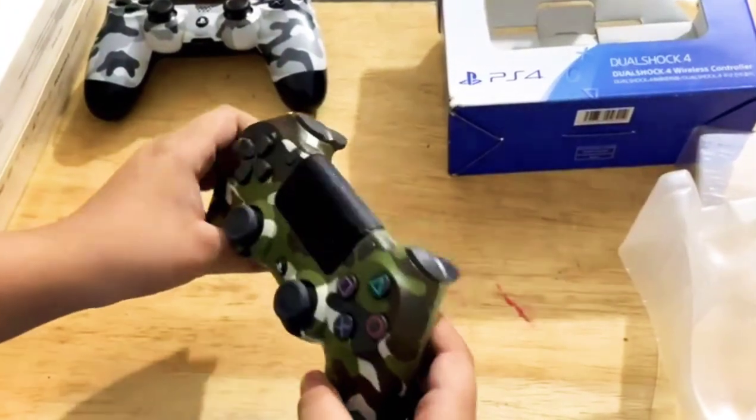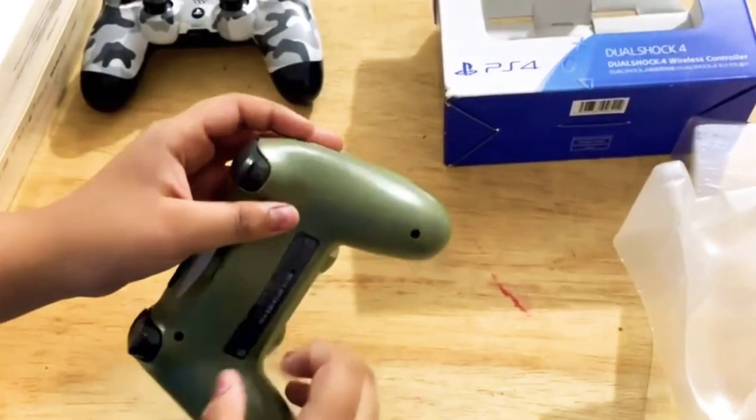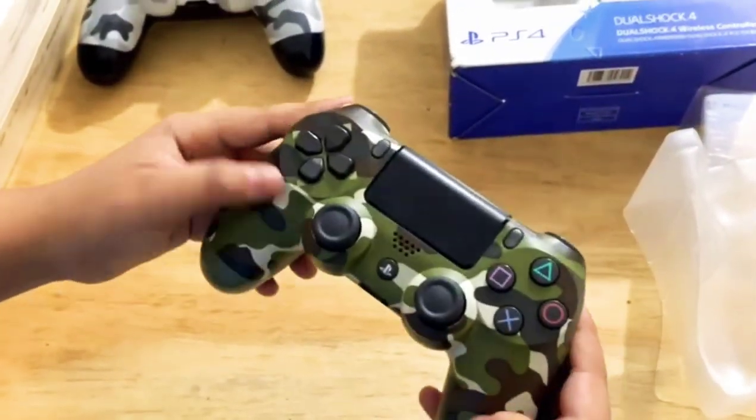We'll set that aside. So this is the camouflage green controller — it's matte green, a type of light or dark green, and camouflage green from the outside.